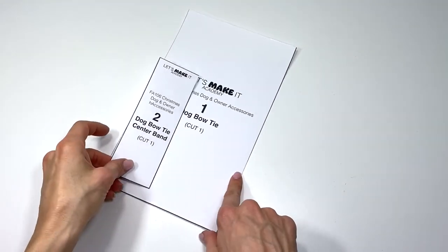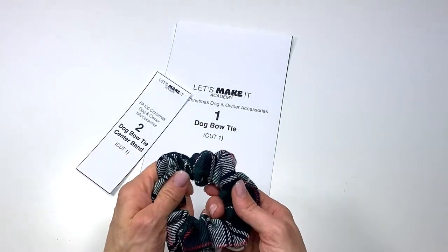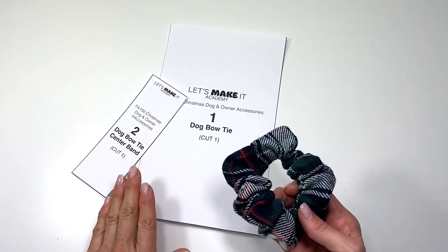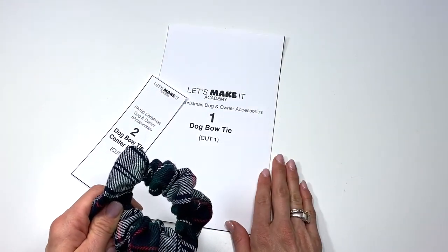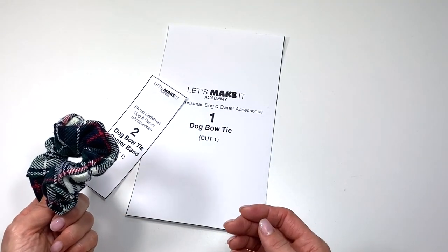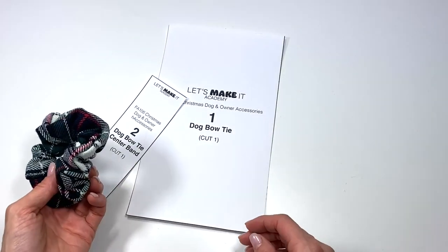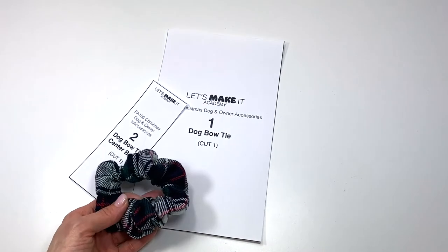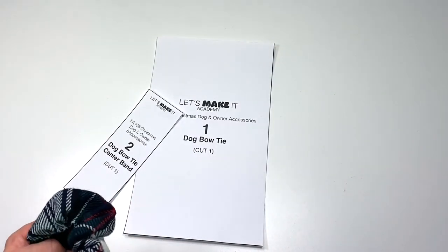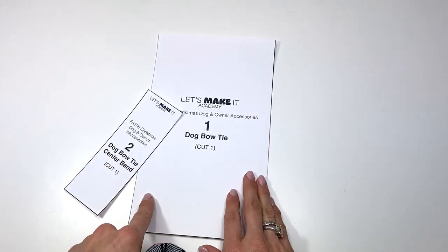Next we're going to work on the adorable bow tie for the dog. Less than 10% of the people who watch these tutorials and download the free printable patterns actually subscribe to the channel, so please subscribe to help keep the content going.